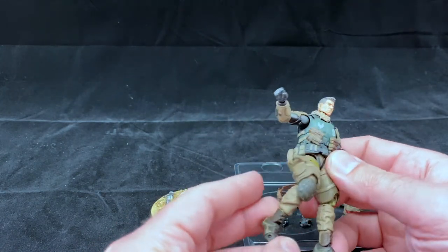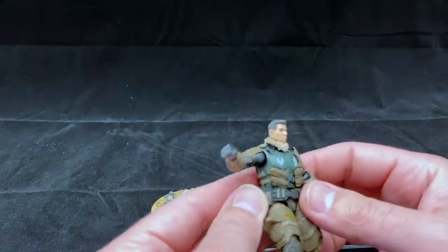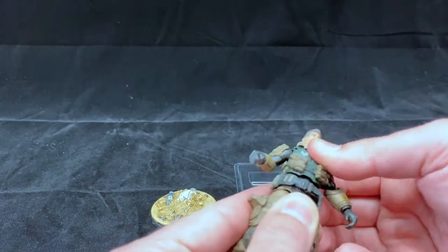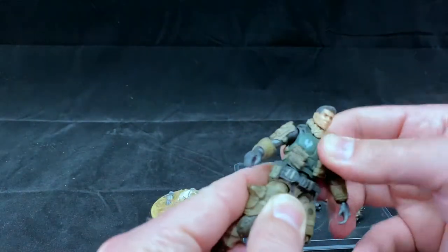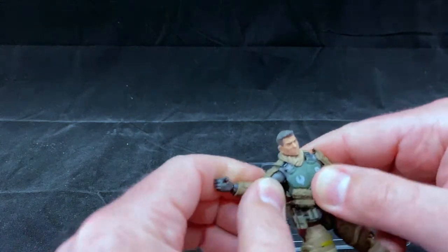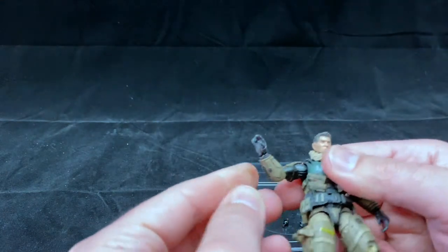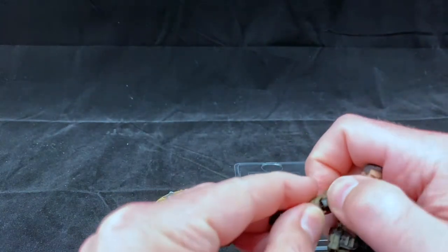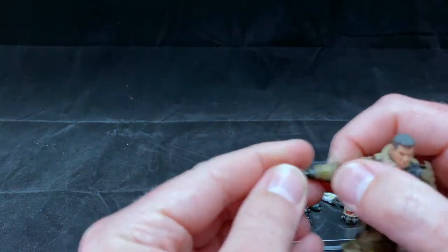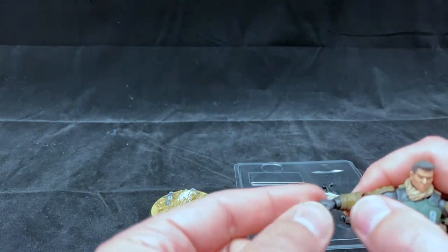He pretty much strips down to just his basic fatigues, which is a pretty cool feature if you want to configure him in different ways. There's also an ab crunch in the middle in addition to his hip ball joint. The shoulders have typical range of movement. He has a single-joint elbow which is a little bit hindered by the muscle mass they gave him — a fairly decent sized bicep that definitely interferes with the armor. The wrists are on a ball joint, and it's quite a bit smaller than even a Revoltech Mini.